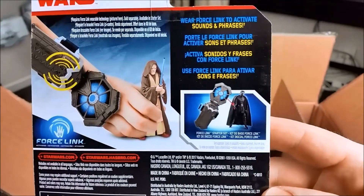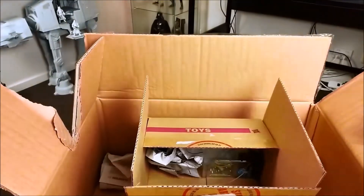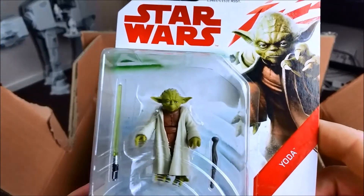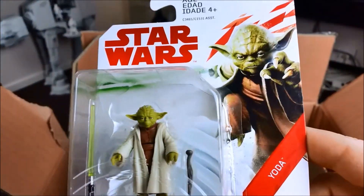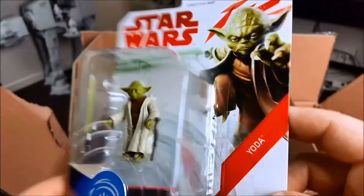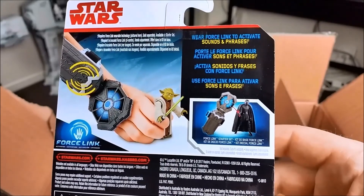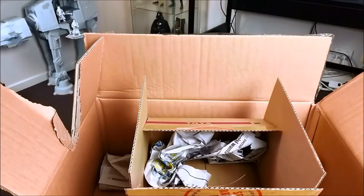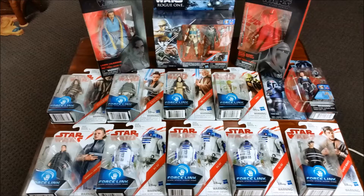And then we've got old man Obi-Wan, or Episode IV Obi-Wan, and that actually looks all right despite having the molded robes — I prefer soft goods for all that stuff. And then last but not least, a Yoda. I think that's based on the Episode III Revenge of the Sith version — it's got a lightsaber. It could be Attack of the Clones, but I'm pretty sure it's Revenge of the Sith.